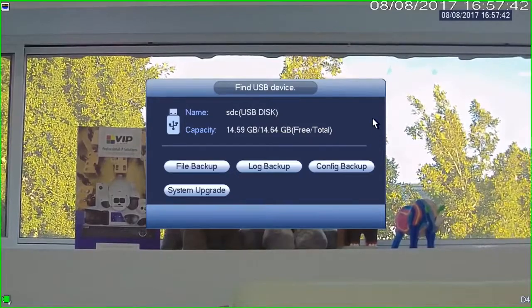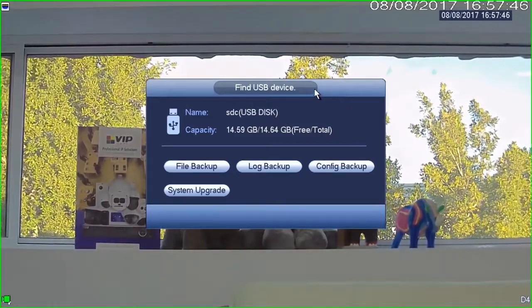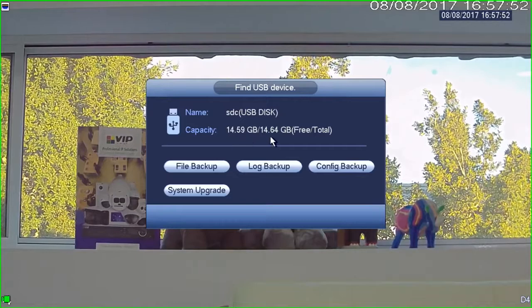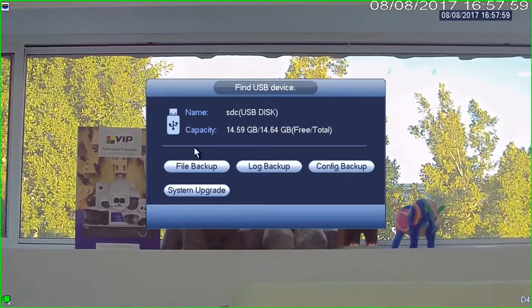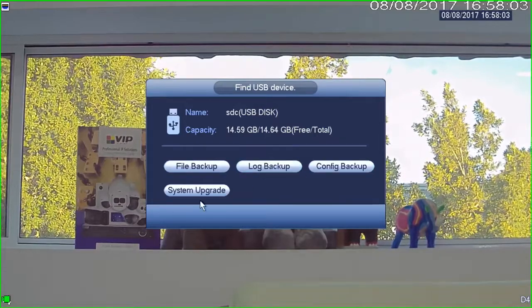When you plug the USB stick into the recorder, the first thing you'll notice is it'll pop up with a menu saying 'Find USB device,' telling you that you've just plugged something in. It'll say that you've got a certain amount of free space on it and ask you what you want to do.